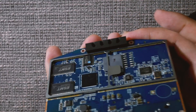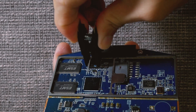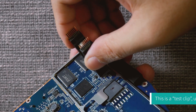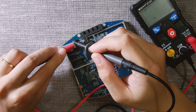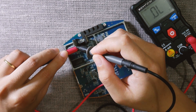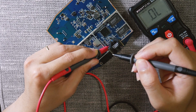Now let's connect the NOR flash to the test clip. Since this is my first time using it, I will use a multimeter to check if all the pins are properly connected. Perfect — it is all good.